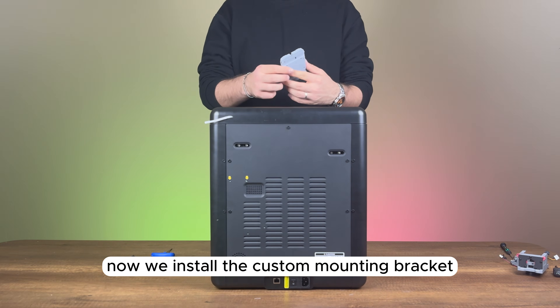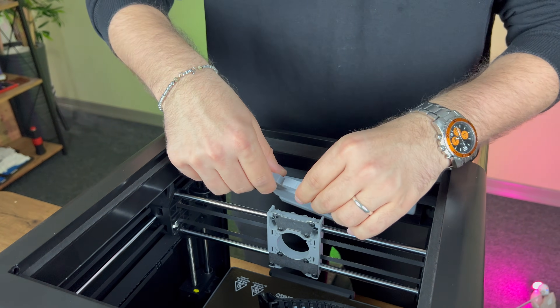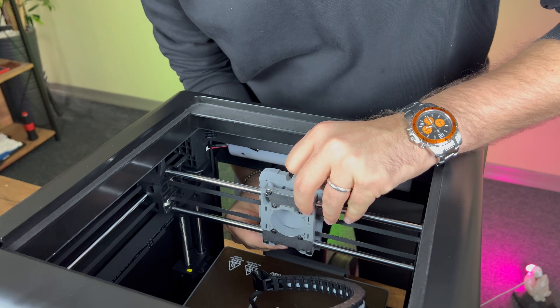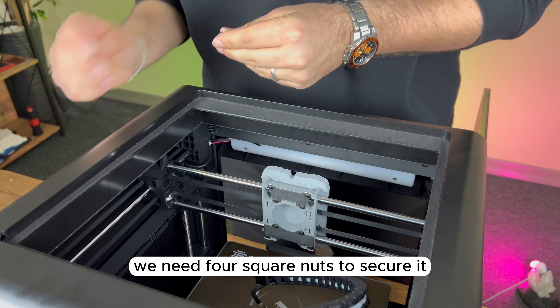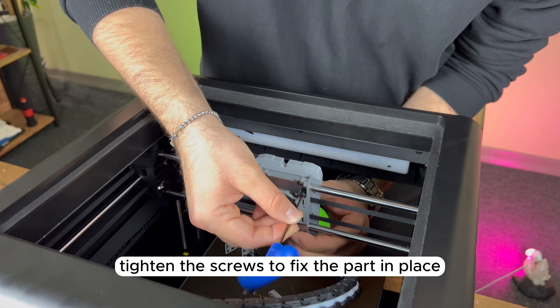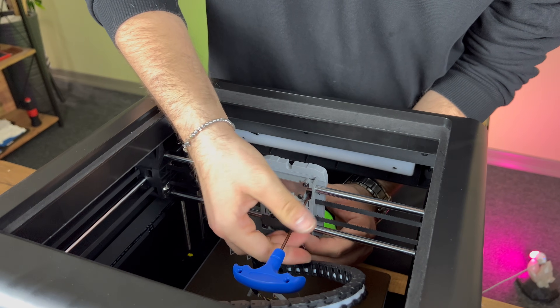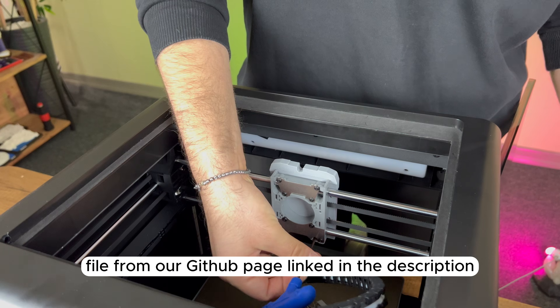Now, we install the custom mounting bracket, specially designed for the Adventurer M5 Pro. We need four square nuts to secure it. After placing the nuts in their slots, tighten the screws to fix the part in place. You can download the STL file from our GitHub page, linked in the description.